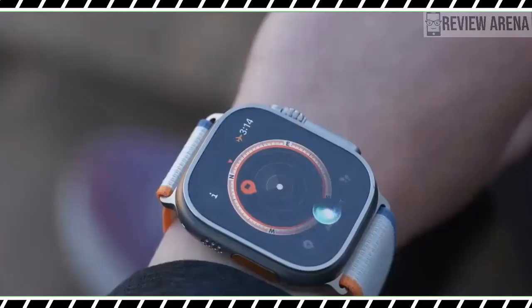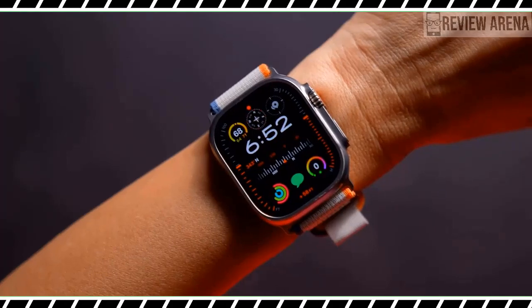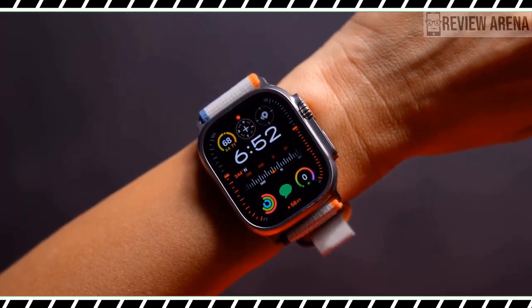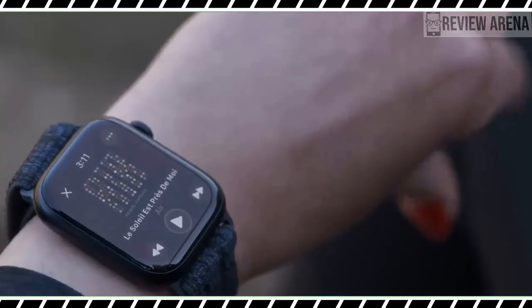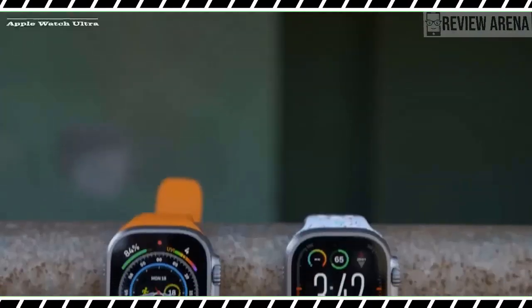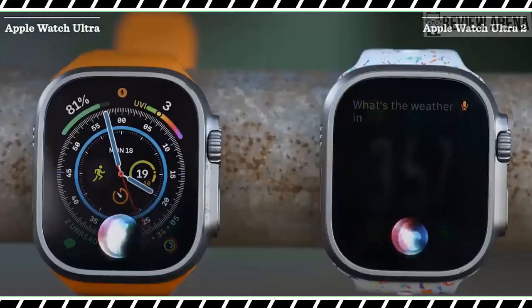to see your cycling power and your functional threshold power score. What's more, your phone can mirror your workout metrics. I attached my iPhone to a bike mount and successfully followed along with my ride data from my Apple Watch Ultra 2 on an easier-to-read screen.